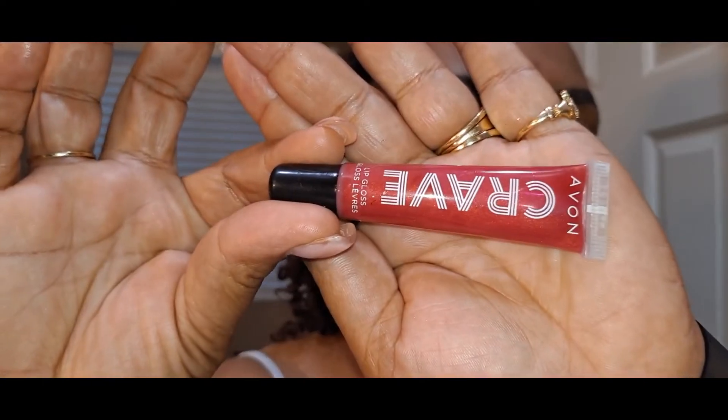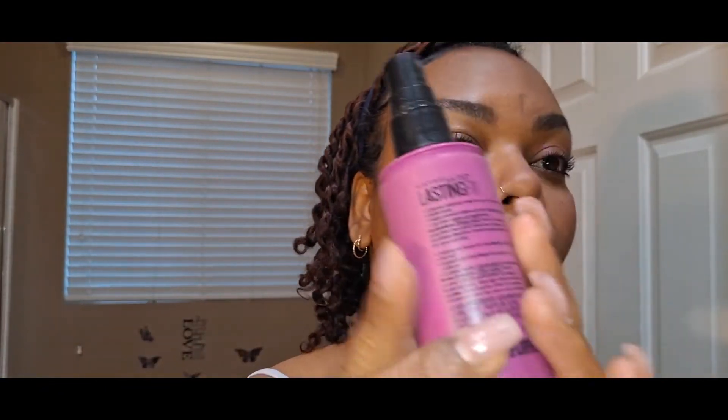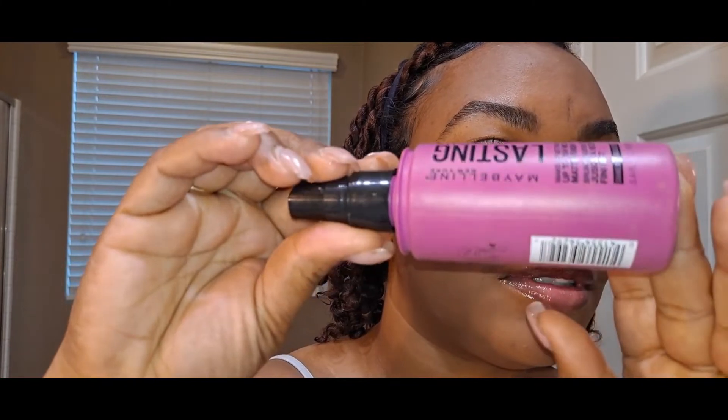Just a little foundation, mascara, a little brow, and now I'm going in with my Crave Avon lip color — and that is it, guys. Hey, I still look good! Even though I missed a big spot on my chin. And I'm just going in with this Lasting Fix finishing spray. Make sure you guys like, comment, and subscribe — tell a friend to tell a friend. I'll see you guys in my next one, bye!